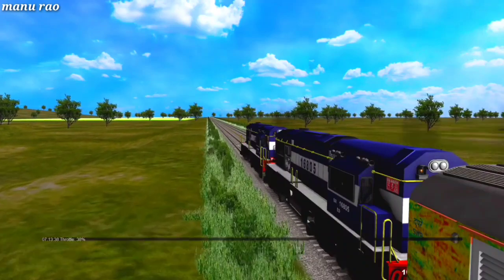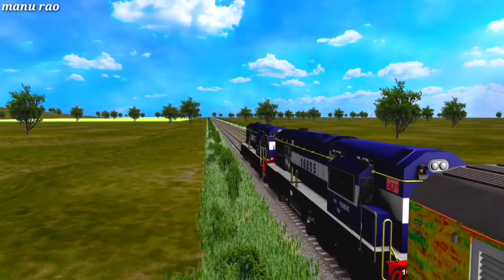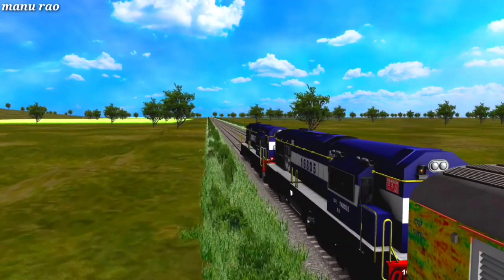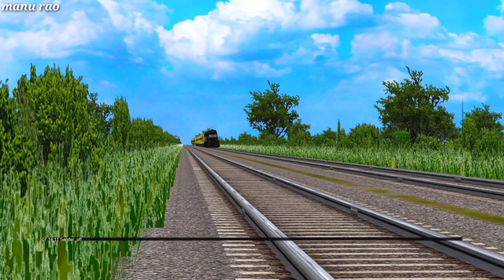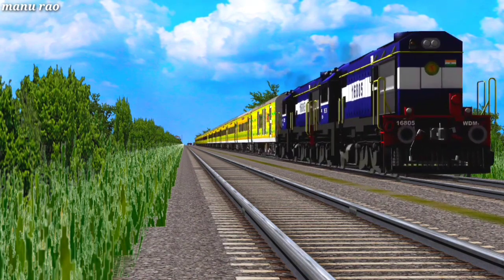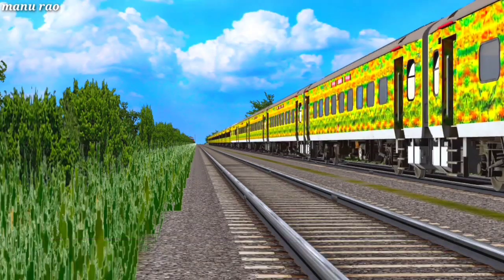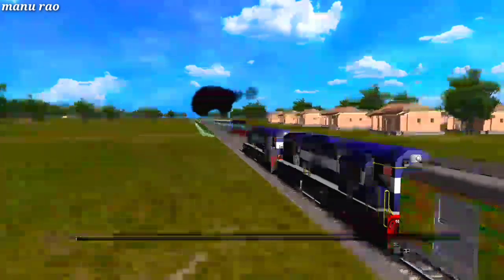Enjoy the beautiful chugging sound of the EDWDM2 locomotive. Let's have some action with the YPR Aura Duronto Express. We can see that KGM-WDM3M is crossing our train at high speed.